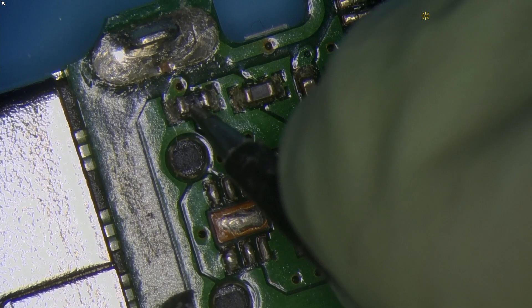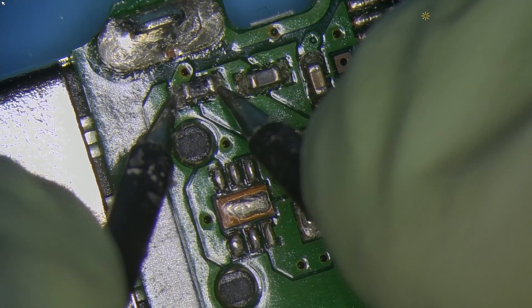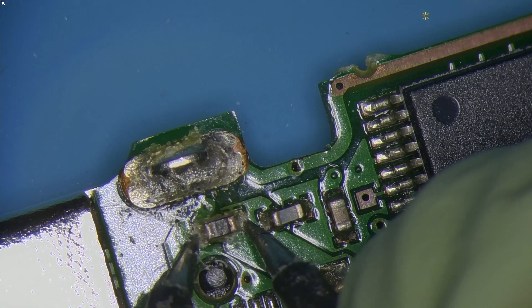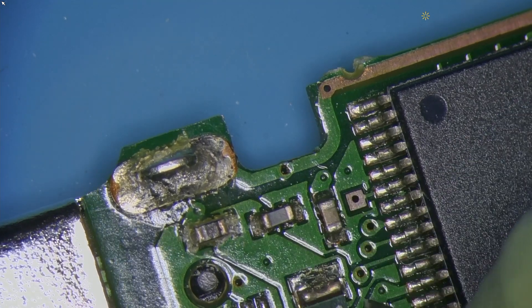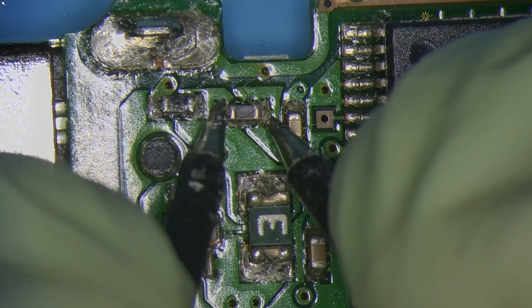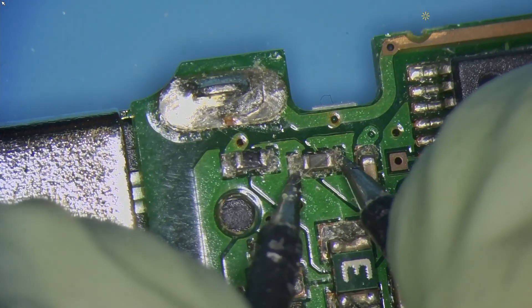When I probe this resistor that is sitting out a little bit — because it's got this bubble in there — you see it doesn't produce the noise. On the donor unit the noise is produced. On the donor unit where the noise is produced, we check this component — no short. But on the one that has a blown fuse, we have a short on this component right here.